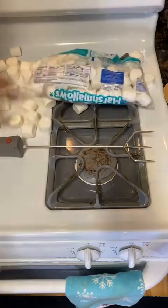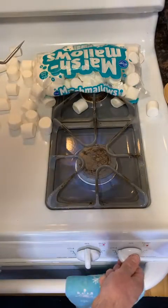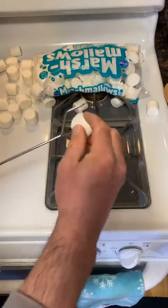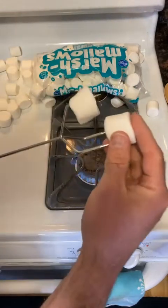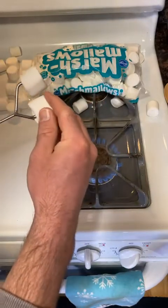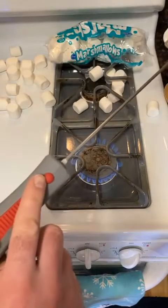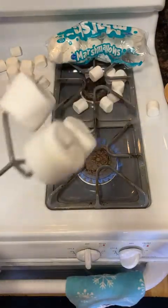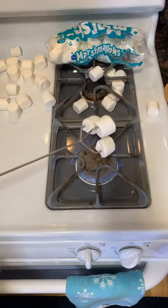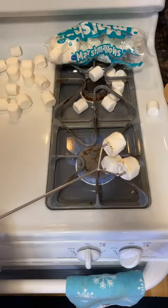All right, have some marshmallows, let's get the flame going and put on the marshmallows. You probably could put two on these, but I think it's perfect just having one. I don't want to melt the plastic here. All right, here we go — I'm going to push the button and watch this thing. Check that out — you can already kind of see it toasting.